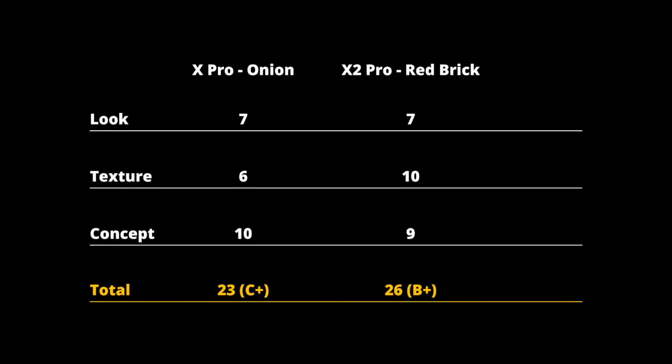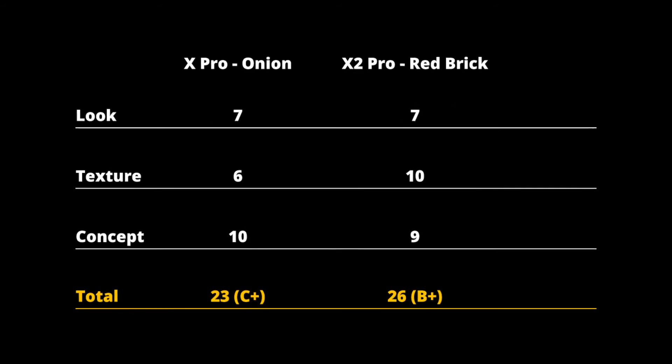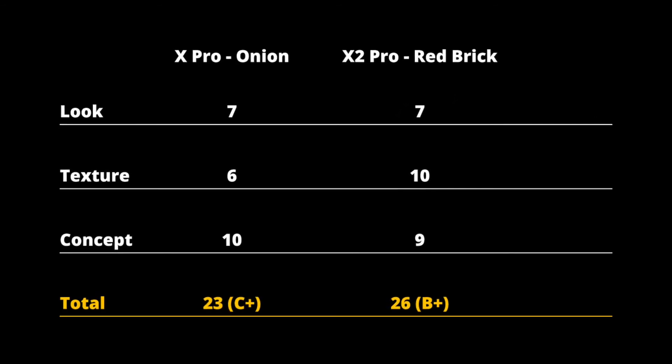If you add it all up that adds to 26 out of 30, which is a B plus. I think that it is a solid B plus for this master design. I know I didn't do this grading rubric last week for the onion and garlic, so I've included that rubric on screen as a side by side comparison so you can see what score I gave the onion and how that compares to the score I just gave for the Redbrick.